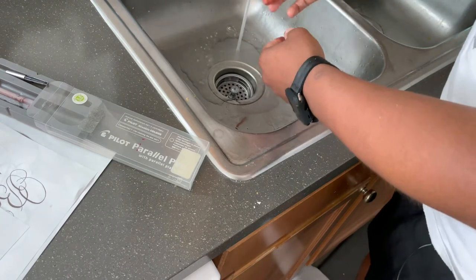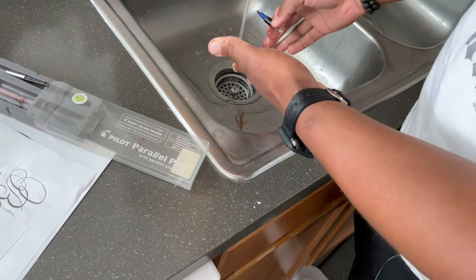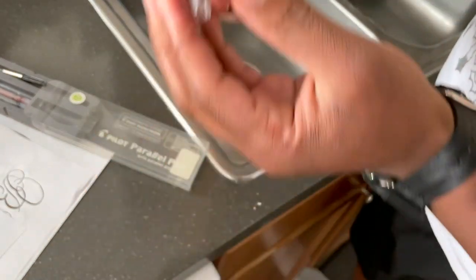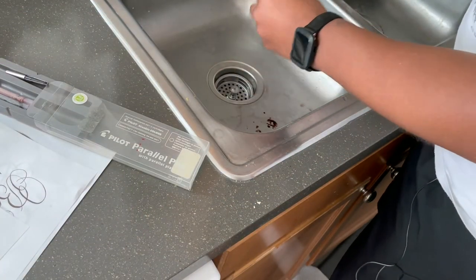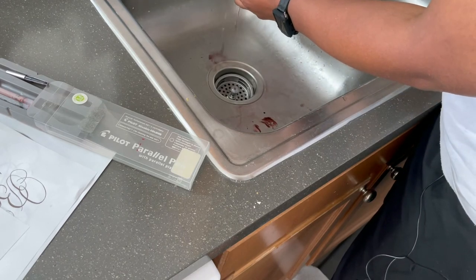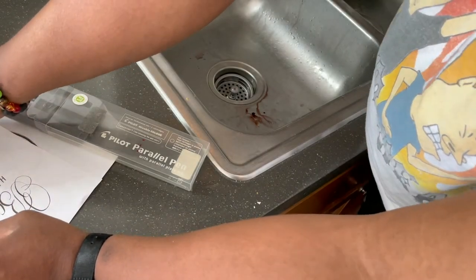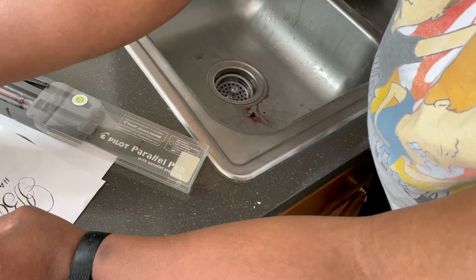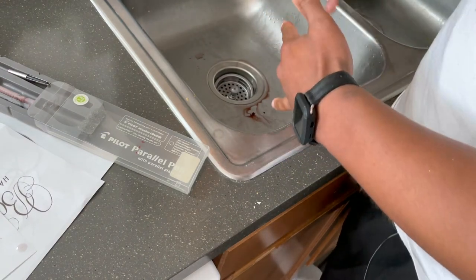After you do all that, just let your pens air dry. We didn't use any soap or anything — just water, squeezed it through. You're going to have some water on the inside, so I'm going to take that apart and run water through it. I showed you how to take the Pilot Parallel Pen apart and put it back together. I want you to know this is coming from my experience and what I've learned — I didn't have a teacher, didn't go to any classes. Now I'm going to go back to the room and talk about the importance of keeping your pens clean.